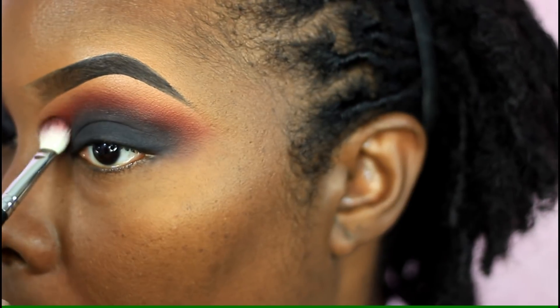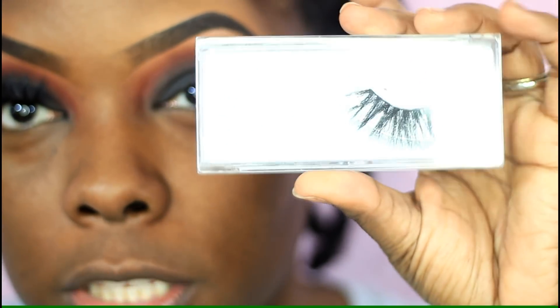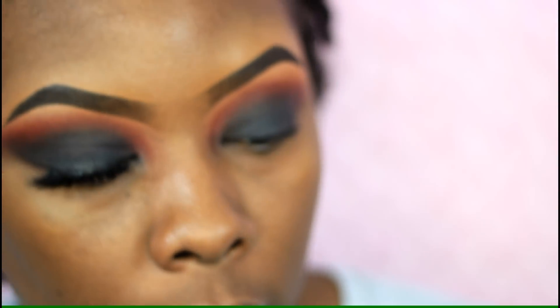For my lashes I'm using my AliExpress lashes. I always order from Viso Free on AliExpress and the style I use is D22.